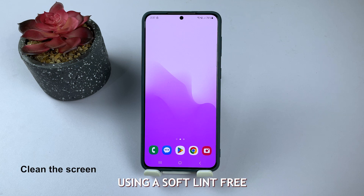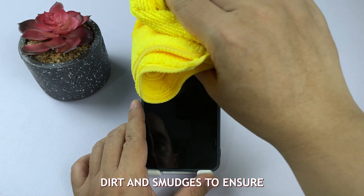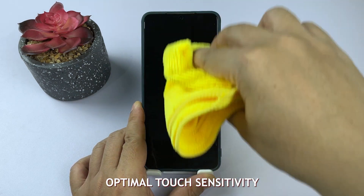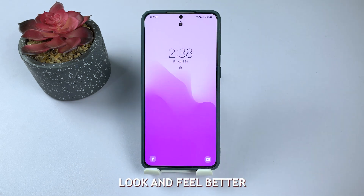Clean your screen using a soft, lint-free microfiber cloth. Gently wipe away fingerprints, dirt, and smudges to ensure optimal touch sensitivity. A clean screen not only improves responsiveness, but also makes your device look and feel better.